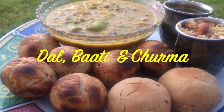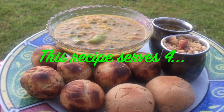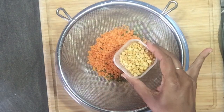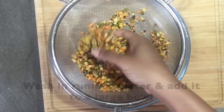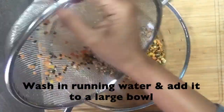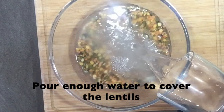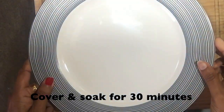First I'm going to make the dal, for which I'm going to use various types of dal in equal measures: 3 tablespoon of green graham, masoor dal or red lentils, channa dal and black urad dal. Rinse it thoroughly in running water and add it to a large bowl. Cover it with enough water and soak for a minimum of 30 minutes. The more time we tend to soak, it reduces the cooking time.